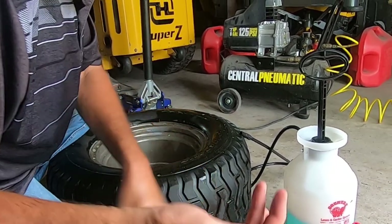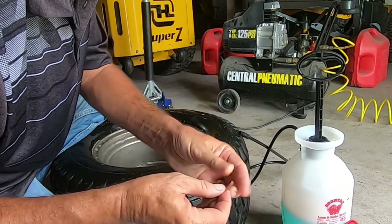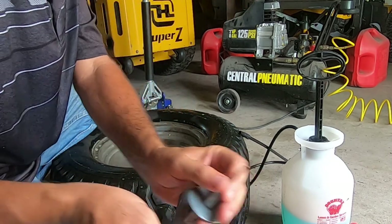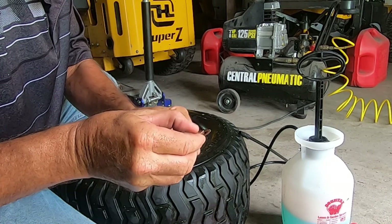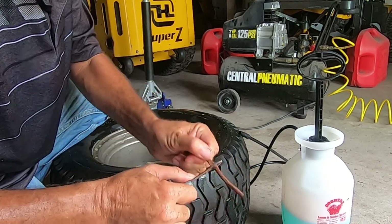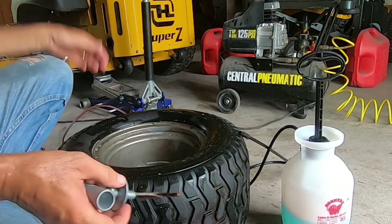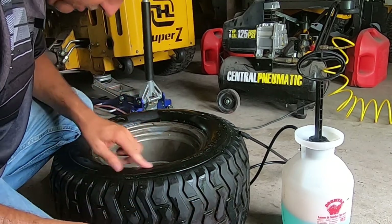Take the plug and squeeze the heck out of the end of it — make it as flat as you can. Pinch, pinch, pinch. Thread it through the tool as far as you can. Wiggle, wiggle. Push, push. Then pull it halfway through. Now find your hole again — easier said than done.